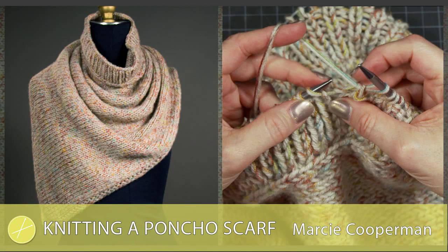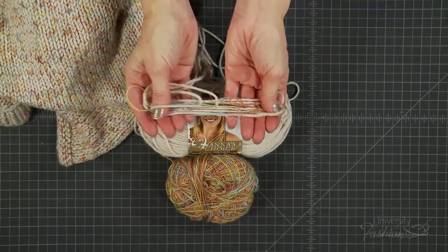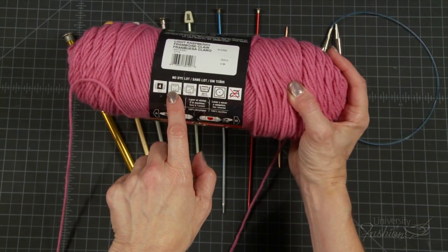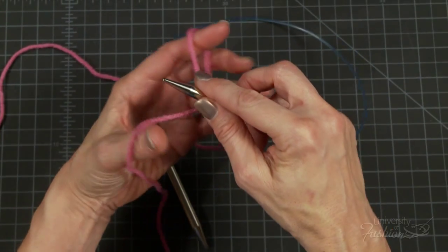This lesson will teach you how to knit a poncho scarf. You'll learn about yarn weights, corresponding needle sizes, getting the gauge you're looking for, and how to hold your needles.